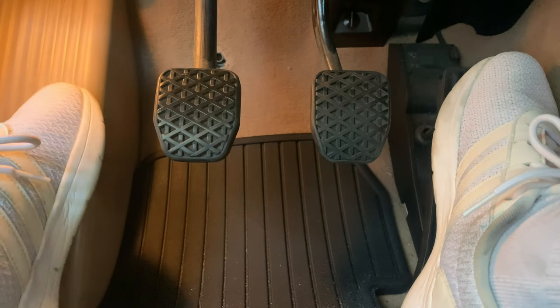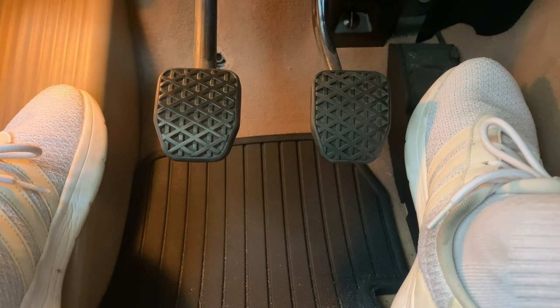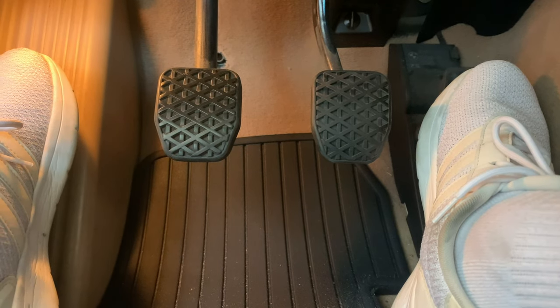That's kind of what I talked about in the Acura video, if you guys remember. One of the major takeaways was just the shifting in the Acura — how direct it was because the clutch take-up was so much quicker. Let me show you with the clutch stop on.